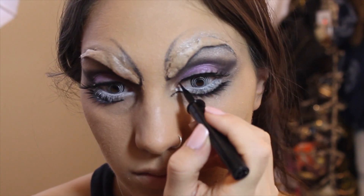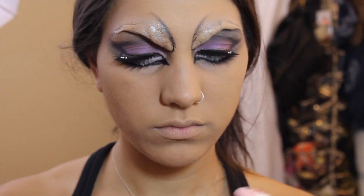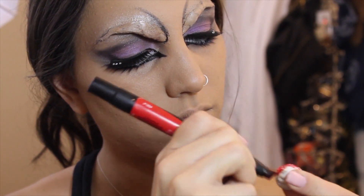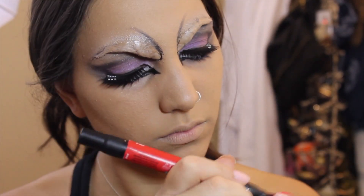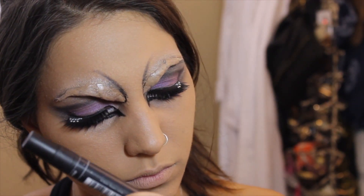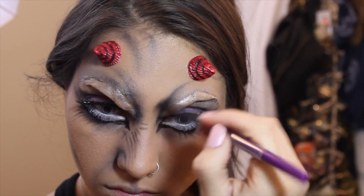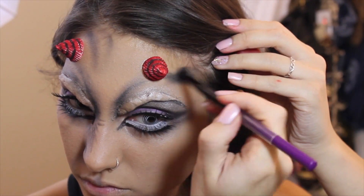Then I used some liquid liner to connect my tear ducts together. And for my demon horns, I actually made these from ice cream eraser tops — I just colored them in with a red Prismacolor marker and in black along the swirly creases, then applied them to my face with some liquid latex. Then we go back to really define your wrinkles and features to look more like a demon and less like a confused unicorn.